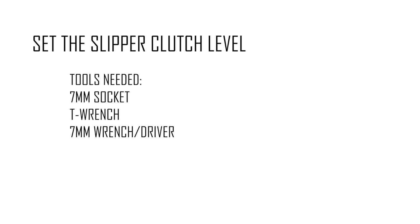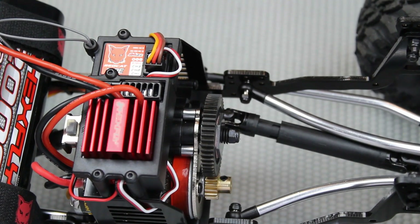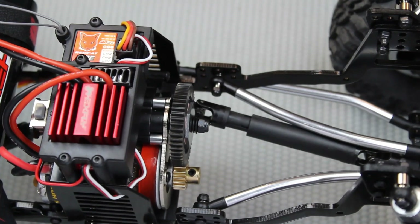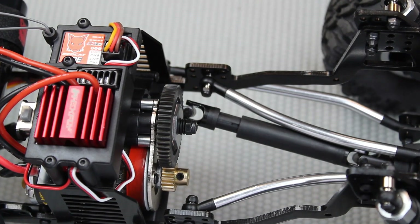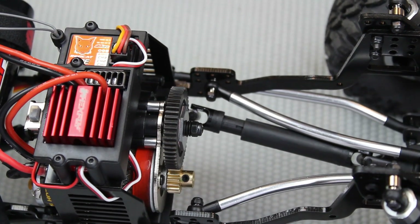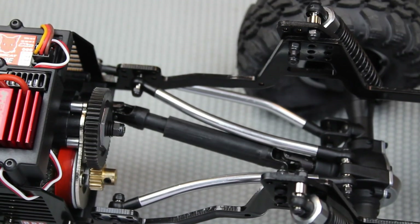To set the slipper clutch level, you're going to need a seven millimeter socket again, T wrench, open wrench, or a driver. The recommended slipper clutch setting is 75% throttle. You can check this by holding the car still on carpet with a fully charged battery and gradually applying throttle — you should hear the slipper clutch begin to slip at approximately 75% throttle.